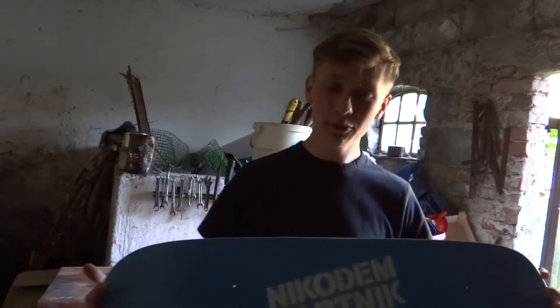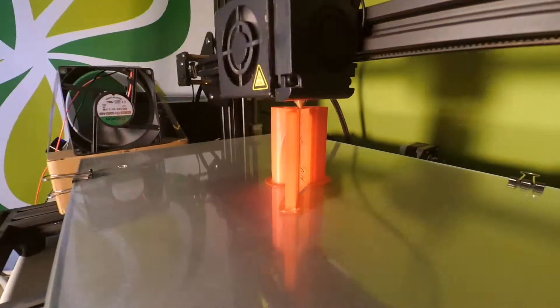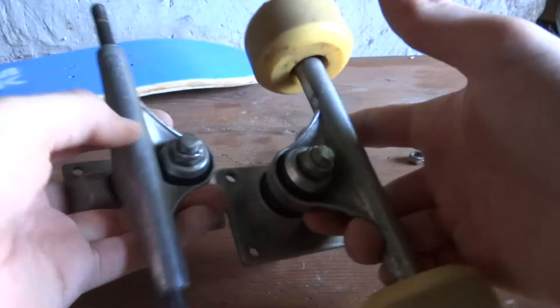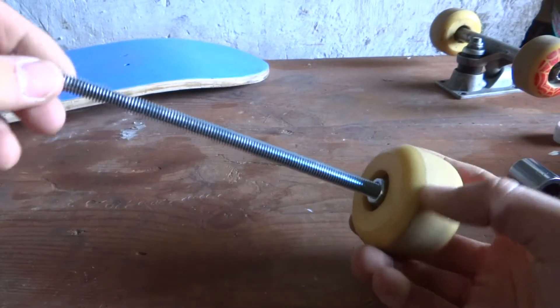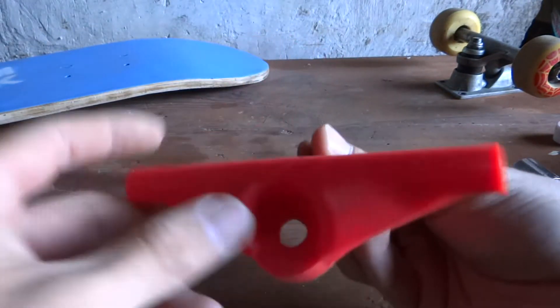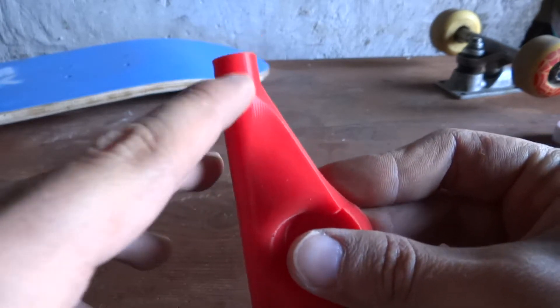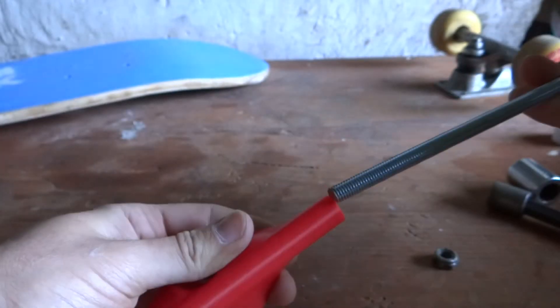I am extremely happy with how this board turned out. Now let's mount the trucks to it, including my 3D printed one. Here I have the old trucks on my skateboard and I've already started assembling my 3D printed one. Here is an 8mm rod — I bought a length of it and just cut out the piece that I need. This part was printed on a CR10 mini with 0.1mm layer height to make it look that perfect, and that's how you assemble it.